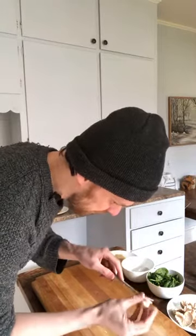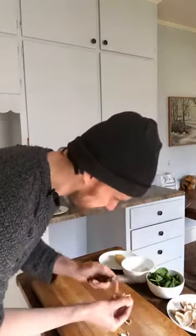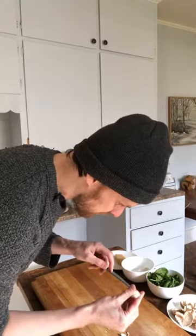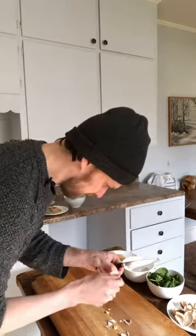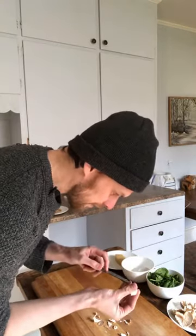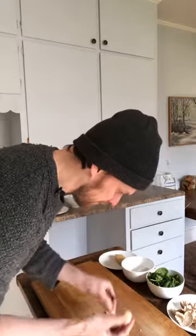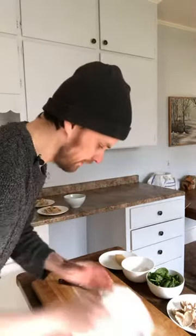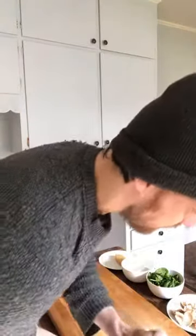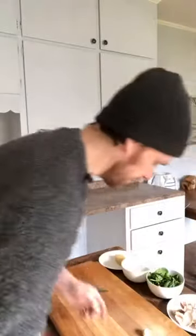Then peel the skin off the garlic. This is never as easy as you'd think — just peel the garlic. Garlic goes everywhere. The confetti of the culinary world.